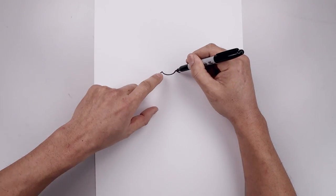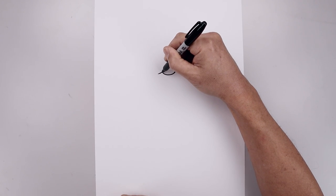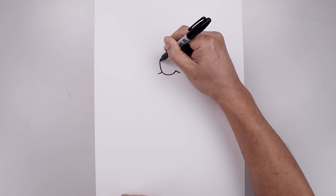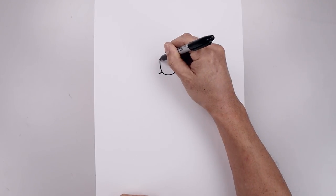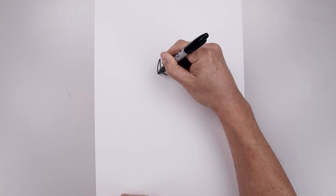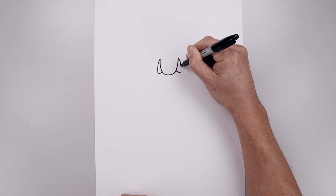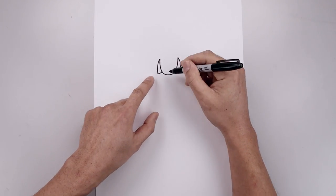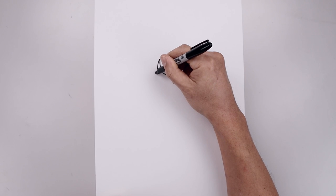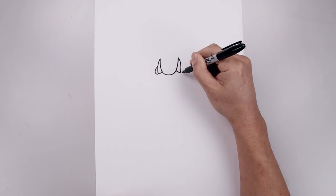Now we're going to add two large fangs from these two points. Starting on the left, curve this out and then up. Do the same thing on the right. Now I'm just going to taper this all the way back down towards that line along the side. Let's round out the corners of the mouth, all the way around and then back in towards the side of the fangs.